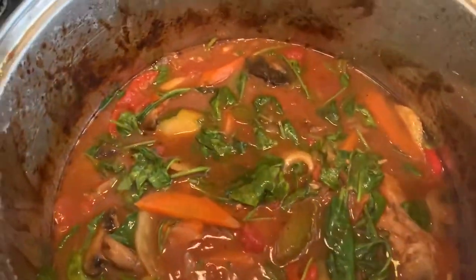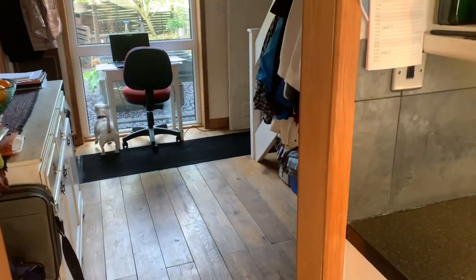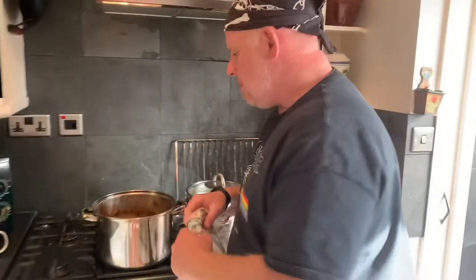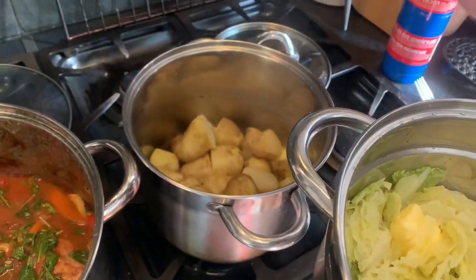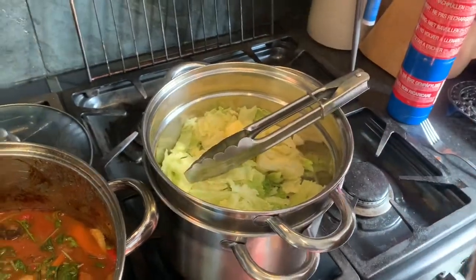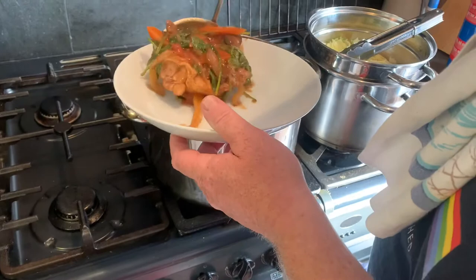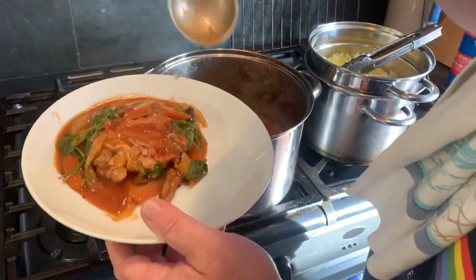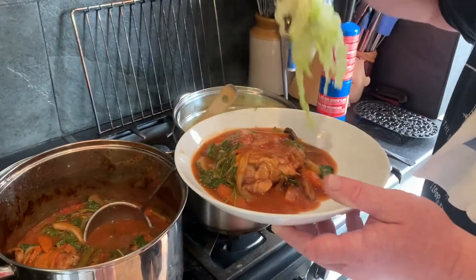Are you ready Clive? Ready for the big reveal — here we go! What do you think of that, does that look good or what? So we put the spinach in about 10 minutes ago, and we've cooked up some steamed cabbage. Stir the butter through, and underneath there we've got some glorious Jersey Royal potatoes. Let's serve up a bowl — a nice portion of chicken, maybe a bit more gravy, and some cabbage greens.